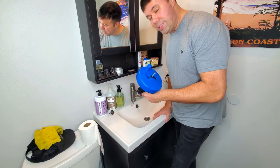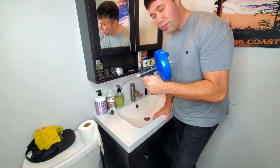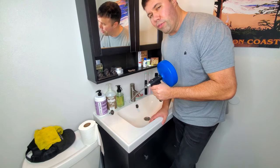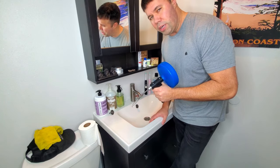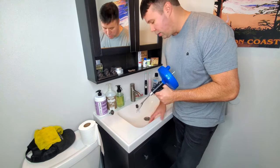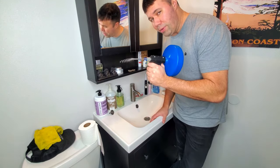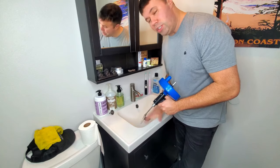If you don't know what an auger is, I highly recommend it if you're a homeowner. It's only $18, and this has saved me probably 30 or 40 times from calling a plumber and having to spend $100 or $200 to unclog my pipes. So if you are a homeowner, highly recommend it — I'll put a link below. Let's jump right into it.